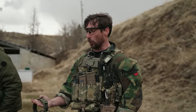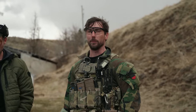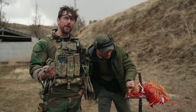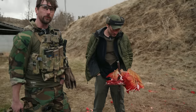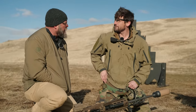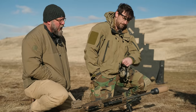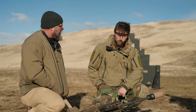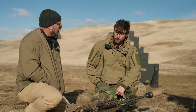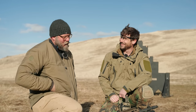The M338 with the .338 Norma Magnum is an incredibly powerful round, and as you can see here it absolutely shredded the body in half because it is an extremely violent cartridge. This is actually the highest level of carnage we've gotten from a weapon. The barrel change is quite quick on the M338 — with a machine gun you want to be able to change the barrel quite quickly.